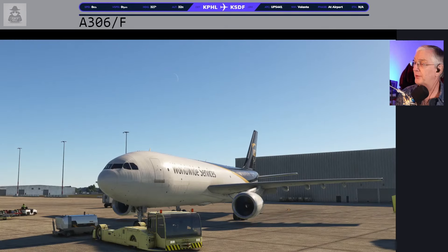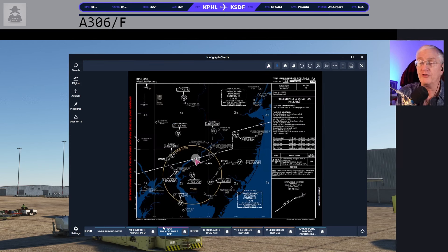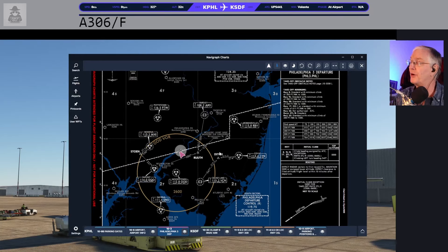First things first — I have the airplane here at UPS. There are all sorts of big cargo operations here at Philadelphia. In fact, one of them is actually called Cargo City, on the north side of the ramp. We're on the south side of the ramp where UPS is located. There is our runway 27. SimBrief did not give me a departure on the flight plan, but if you look into the charts, you'll see there is the Philadelphia 3 departure. Some airports just don't have a whole lot of departures — all they basically do is give you vectors off the runway. So unless there's a special instruction, runway heading — ATC will point you to your first waypoint.